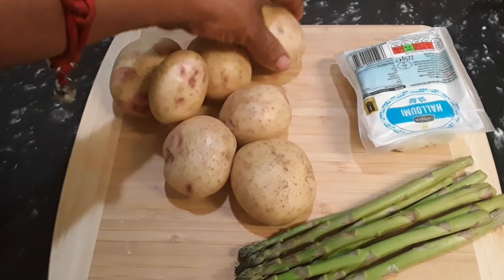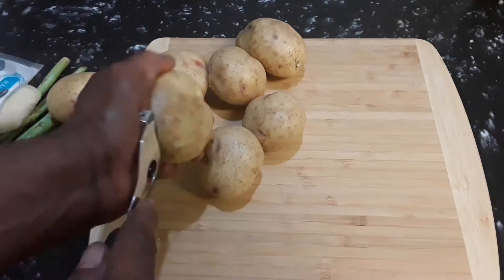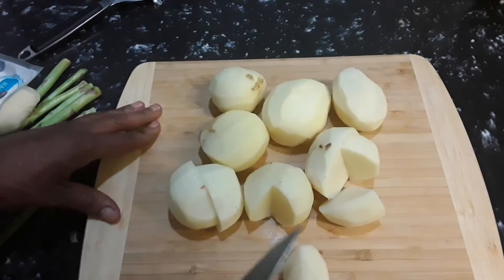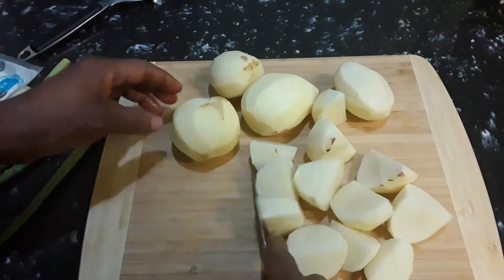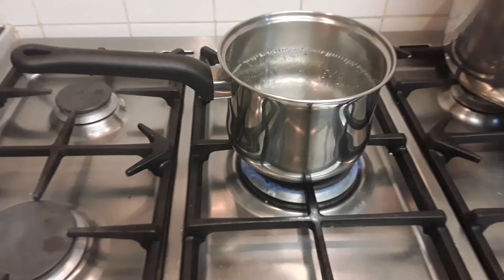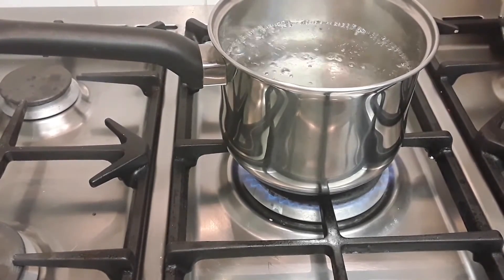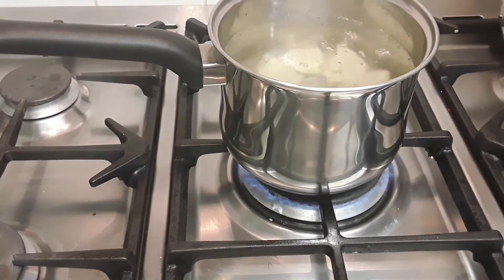Now we all know how to peel potatoes, so we're just gonna peel these. Now here is our pan boiling for the potato and we're just gonna add these potatoes into that boiling water to boil for mashing. All you're gonna do is boil your potato in some salt water for mashing.